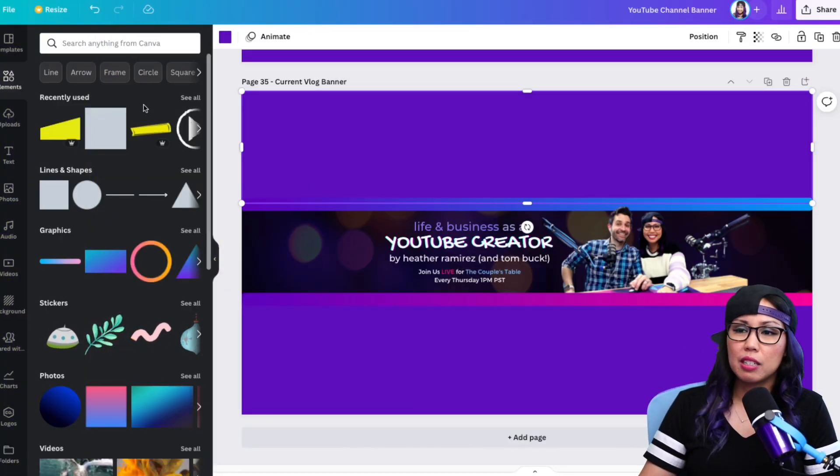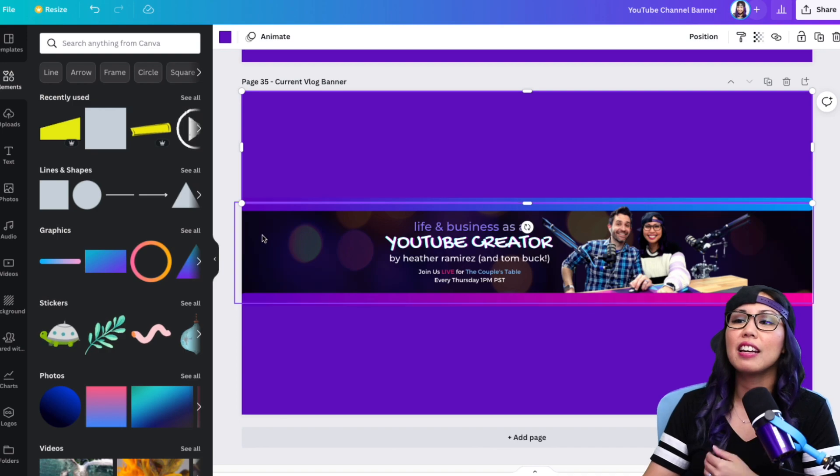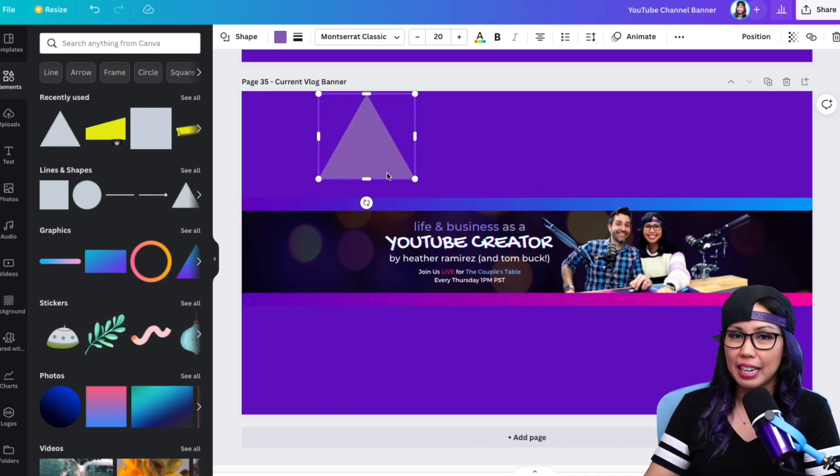Here's me sharing my screen as I'm creating something in Canva. But as you can also see, I am on top of the screen recording, so it looks like I am walking you through what I'm creating as I'm creating it. This has made my tutorials so much easier to record and so much more fun, and it's one of the things I get a lot of comments about: how do you put yourself without the background on top of a screen recording? In this video, I'll show you how.